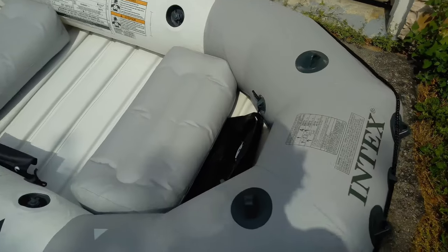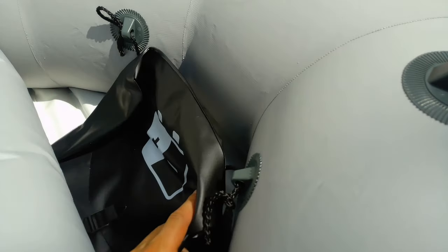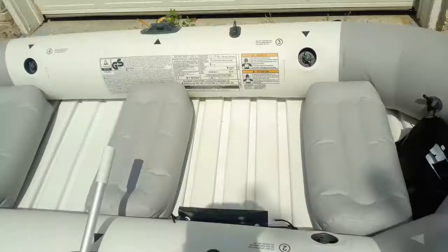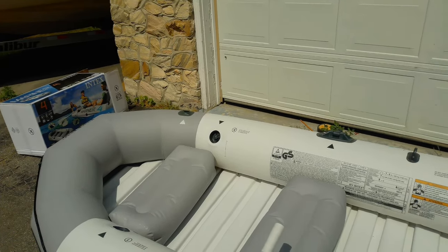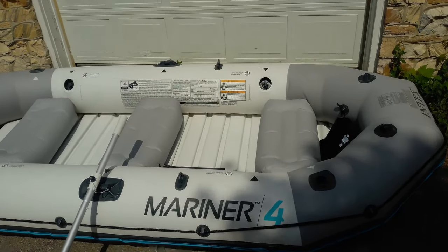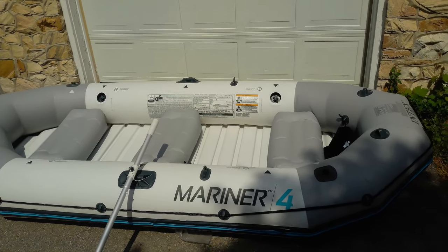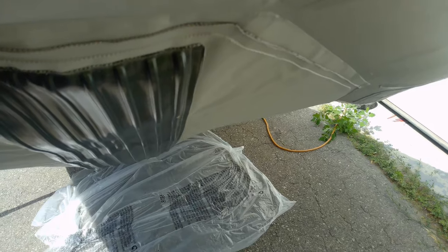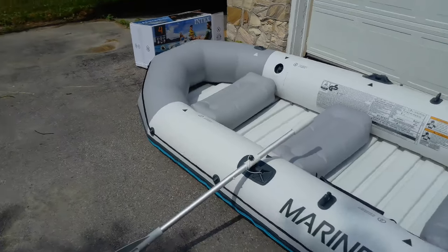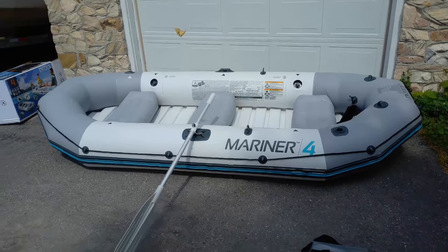It looks like there's enough room. They have a battery bag for you, but of course we've got a battery box so that'll fit in there nicely. We do have fishing rod holders — the Excursion 5 had four, this one only has two. In the bottom you can see there's ribbed added protection as well, so if you do hit rocks on the bottom it doesn't rupture. I'm quite happy with this.